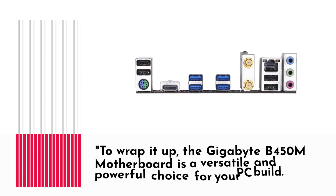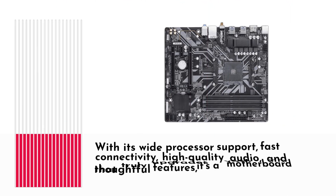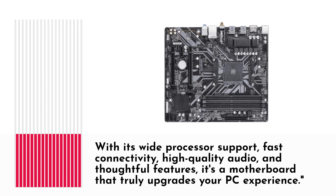To wrap it up, the Gigabyte B450M motherboard is a versatile and powerful choice for your PC build. With its wide processor support, fast connectivity, high-quality audio, and thoughtful features, it's a motherboard that truly upgrades your PC experience.